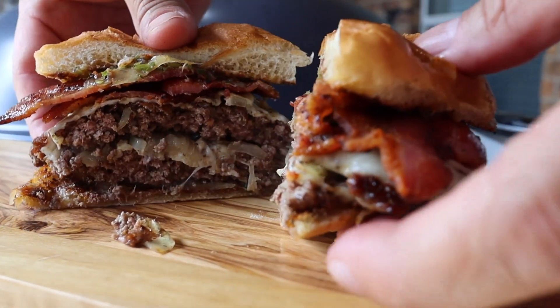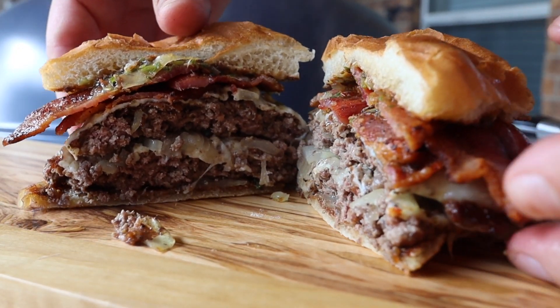Thank you for watching A View to a Grill. If you haven't already, go ahead and hit that subscribe button. Take care, y'all.